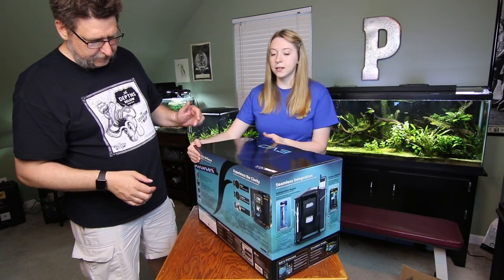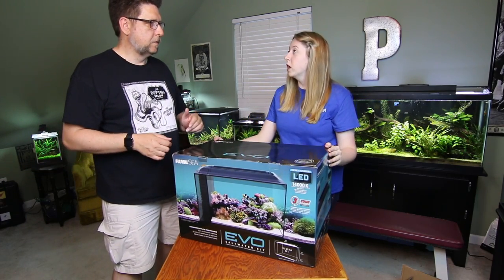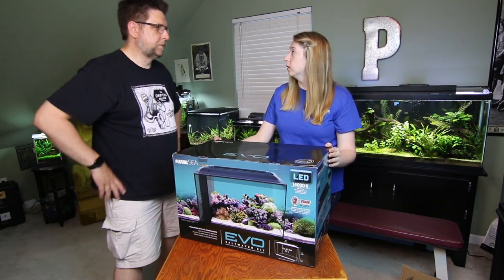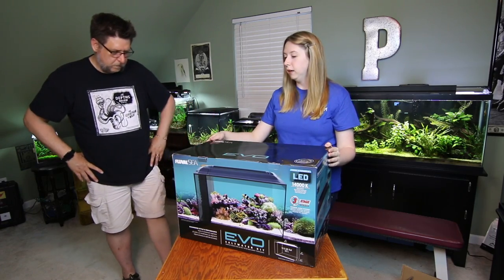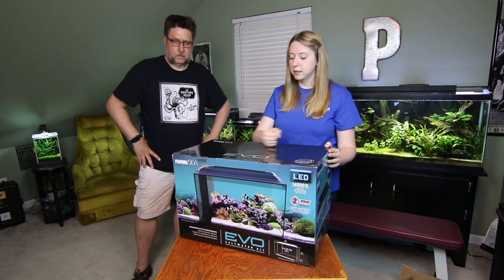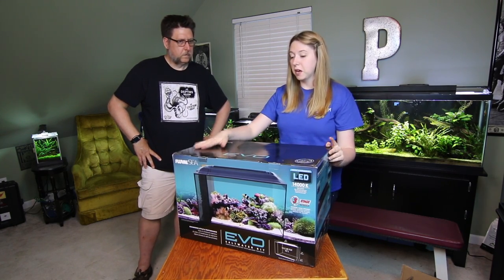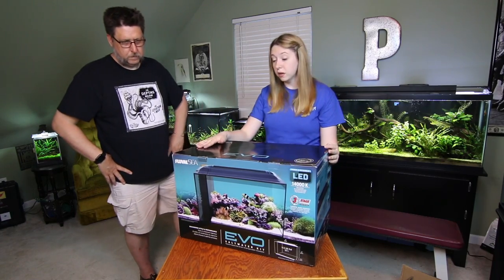With saltwater tanks, it's usually the bigger the better, because whenever you have a small tank — just like with a small freshwater tank — it's easier for things to go wrong fast. That's especially critical when it comes to reef tanks, which this setup is reef ready for, and that's what I plan on doing with this one.